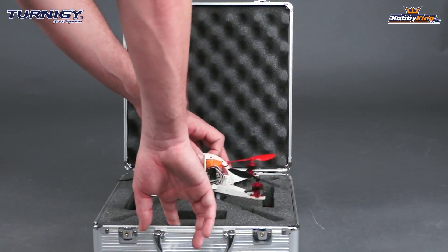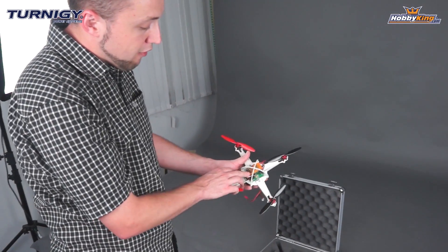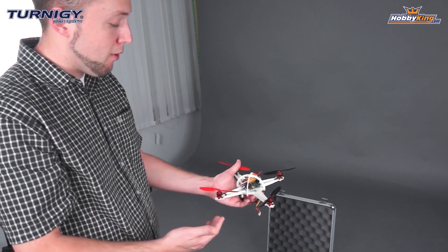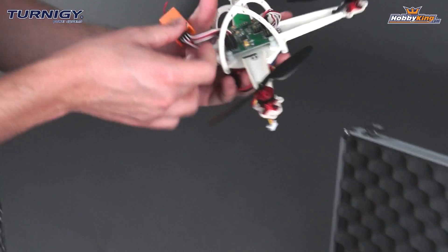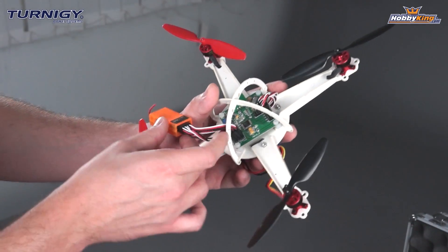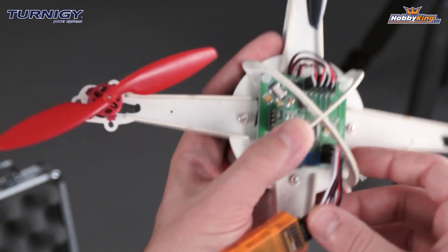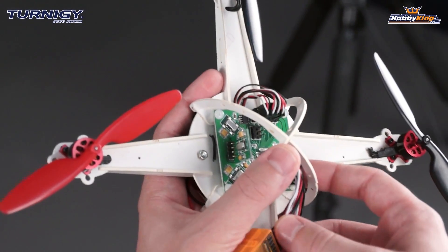When you actually purchase this quadcopter, you're going to get everything you see here minus the receiver and the battery. So you do need to add your own battery — a 2S 500 to 900 mAh LiPo — and your own 4 to 6 channel receiver and of course your radio. With this kit you will get the extension leads that you see here, and you simply need to connect your 4 channels: throttle, aileron, elevator, and rudder, which are pre-labeled on the board. Very easy to connect, you just need to plug those in.